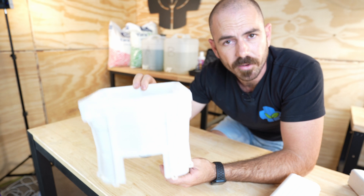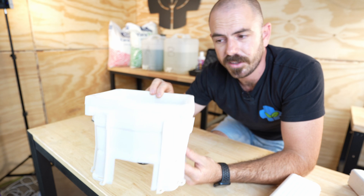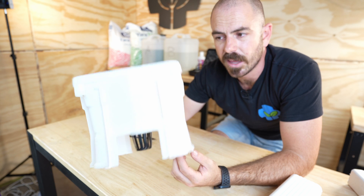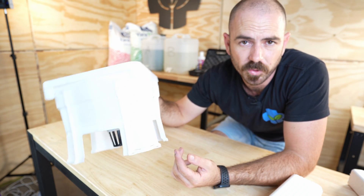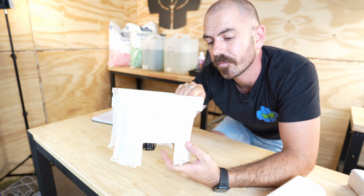This multi-bucket here is actually a prototype — the end product will probably be a black bucket that will stop light from penetrating into the system, and it will also be injection molded. This is a 3D print prototype of the Hooch Multi-Bucket that we had mocked up so that we could have a physical model to play with and get a feel for how the system will look and work.